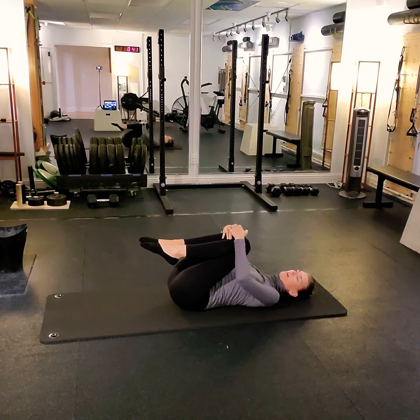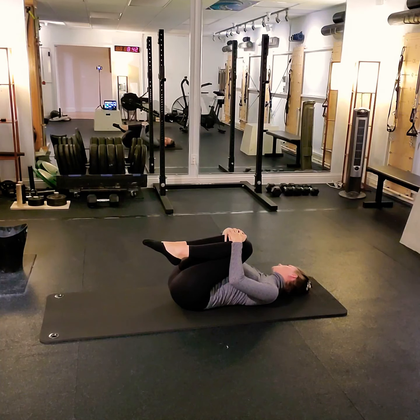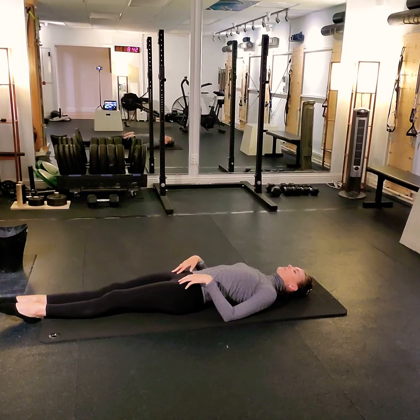We'll turn our head to the right, right ear on the mat, stretching out through the neck. Let the left shoulder drop down towards the floor. One more breath. And then we're going to turn our head to the left, left ear on the mat, drop that right shoulder down. One more breath — feeling that stretch along the outside of the neck and shoulder on the right side. We'll bring our head back to center. Legs go out nice and long on the mat, drawing through inner thighs, pointing those toes.